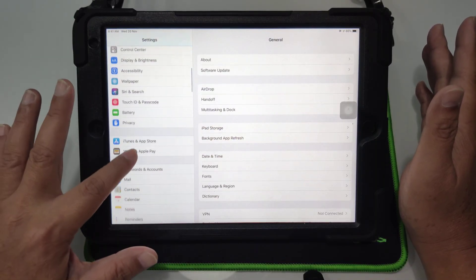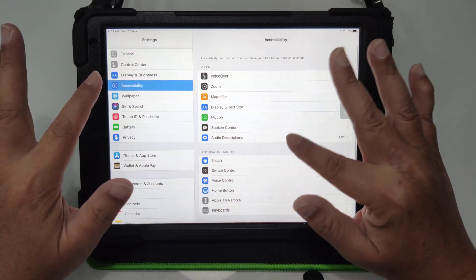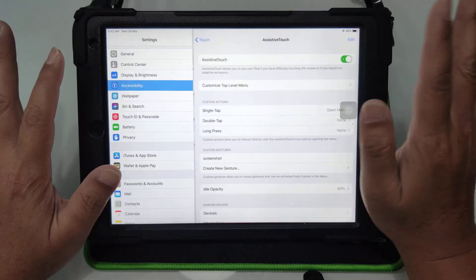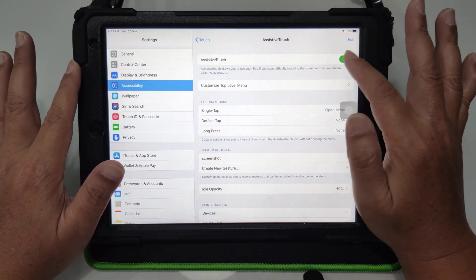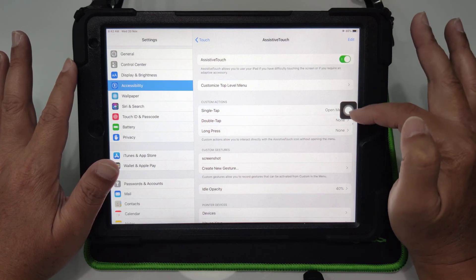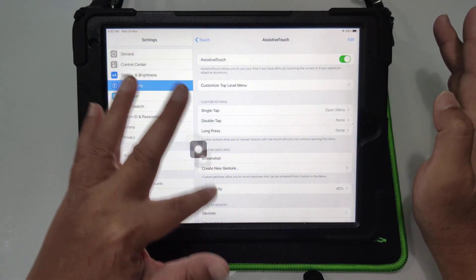Go to Accessibility on the left side, then go to Touch, and go to AssistiveTouch. You need to enable this — I've already got it enabled. When you enable it, you have this icon here and you can move it around, move it to this side or to the bottom.